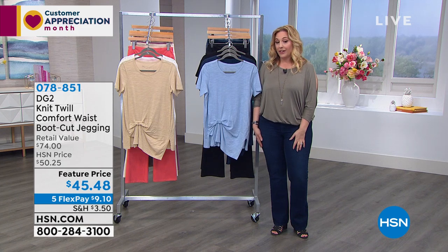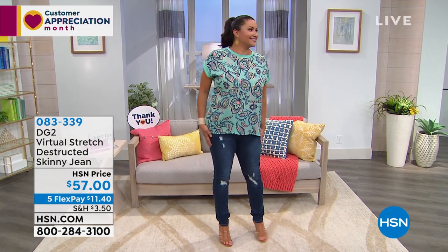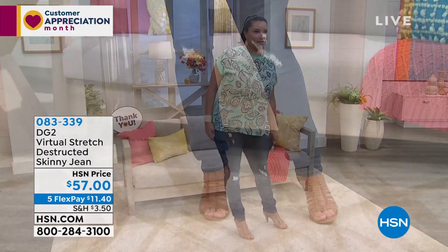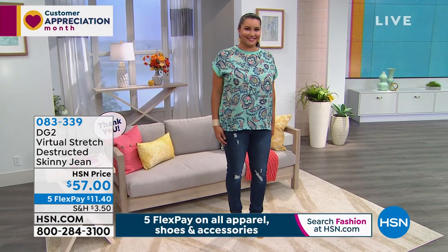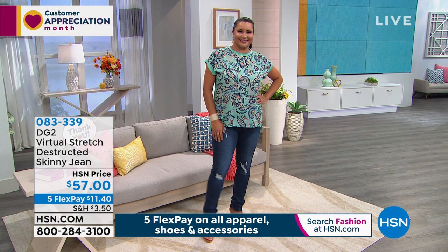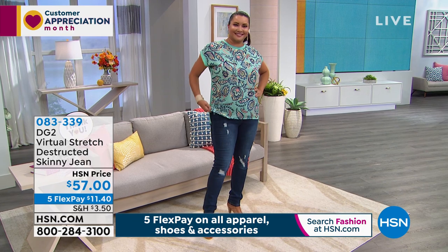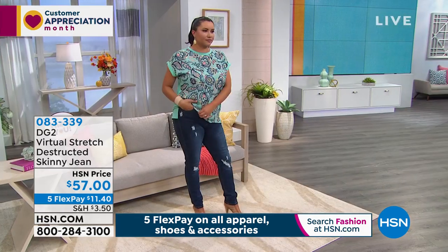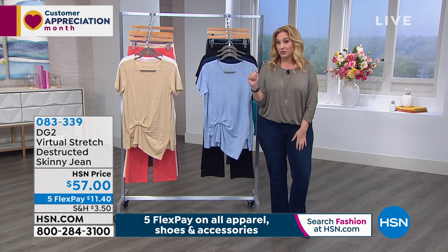We also have a distressed skinny jean coming up, and Annette is wearing — Annette, what size are you wearing? You look so skinny in those. Size 10 tall — those look amazing. There's something youthful when you add that distressing. Diane does the distressing so you're not seeing any skin. These are $57, five flex pay, everything in the show is five interest-free payments, any major credit card — $11.40 to get home. Lots of great colors in the distressed jean as well.